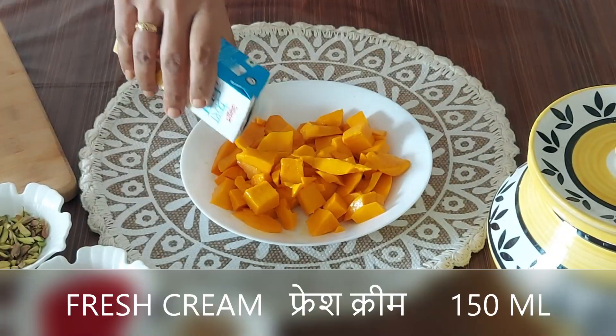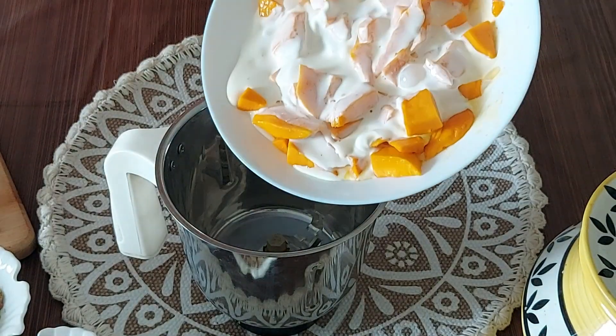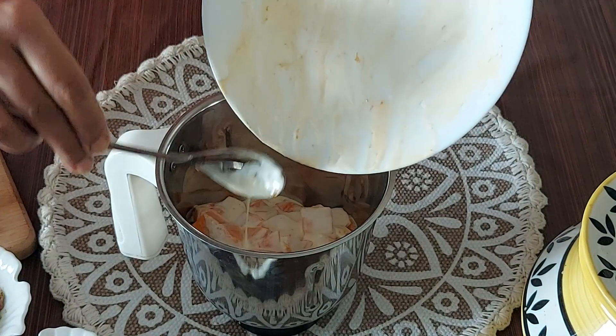Once chopped, I will add Amul fresh cream. You can add homemade malai too. Adding cream helps the shake to remain thick and creamy. If you add milk, the color will change to light yellow and it will not look appealing. Without adding any milk or water, grind this to a smooth pulp.